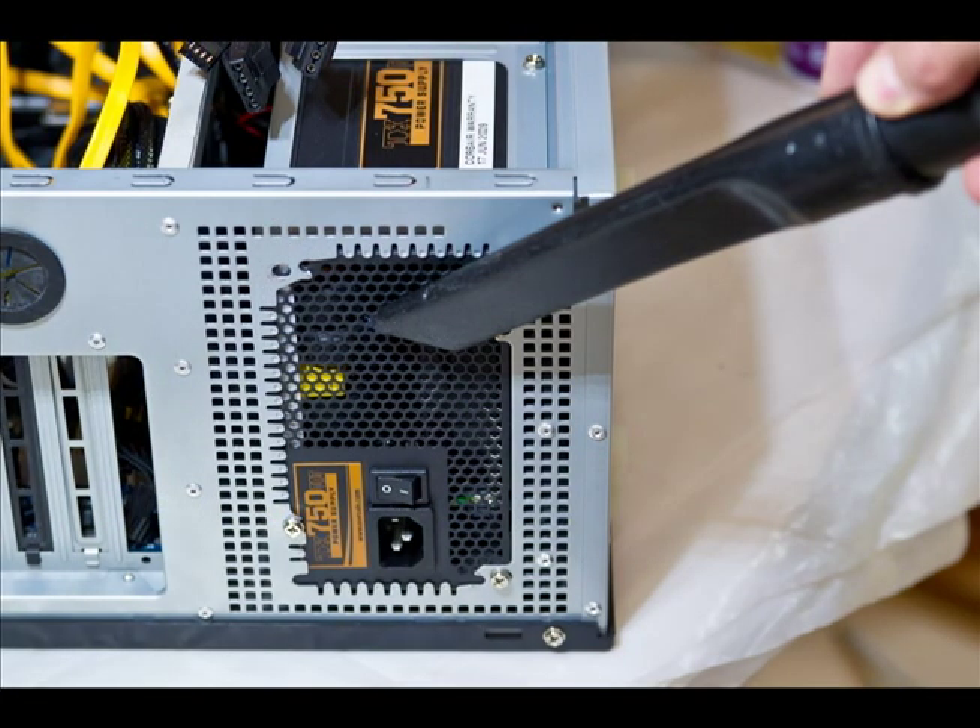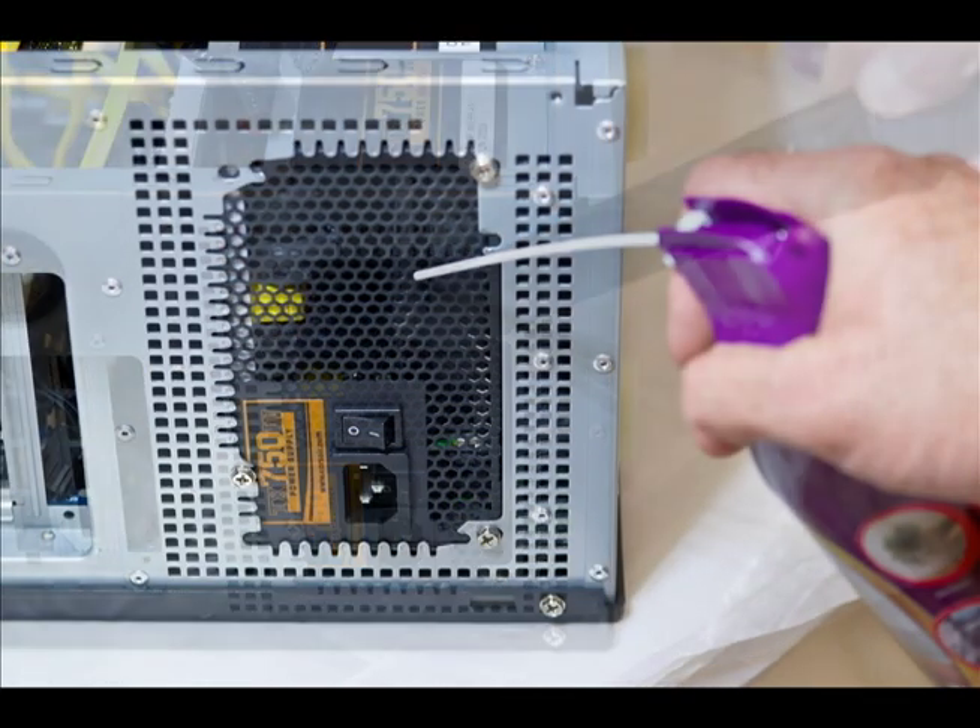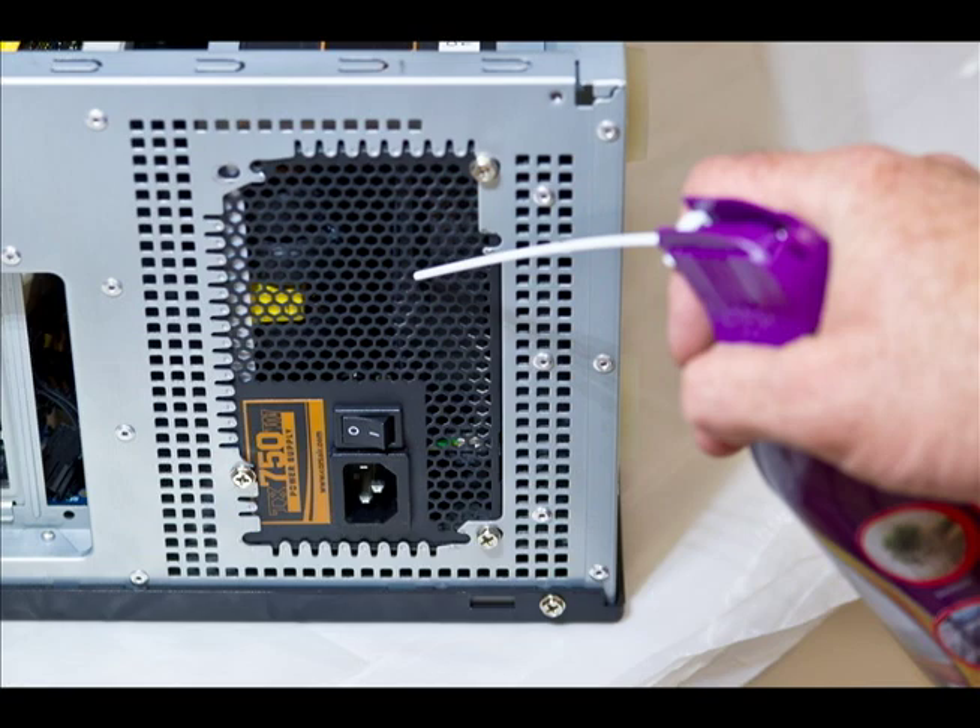I always take my compressed air or air compressor and blow out the power supply, usually from both sides if I can get to it — from the inside and from the outside. This dislodges a lot of dirt that can cause heat-related issues in the power supply.